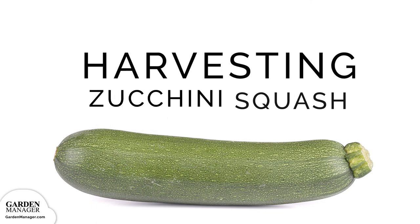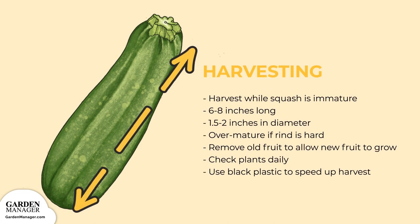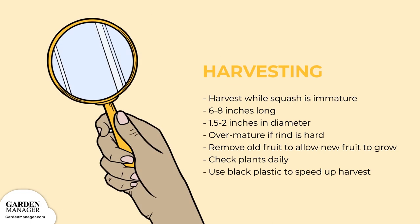Harvesting: harvest when your squash is still immature — about six to eight inches long and 1.5 to 2 inches in diameter for elongated types. If the rind is too hard to be pierced by your thumbnail, then it's over mature — simply remove the old fruit to allow new fruit to develop. Check your plants daily once they begin to bear fruit. To speed up the first harvest by as much as two weeks, use black plastic mulch to warm your soil before directly seeding or transplanting.